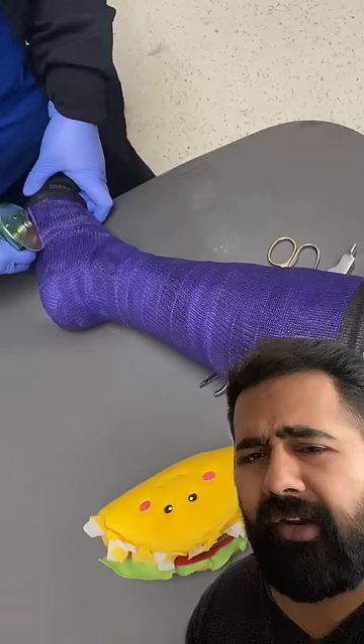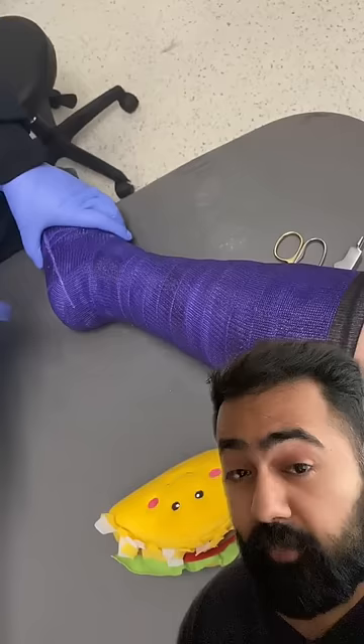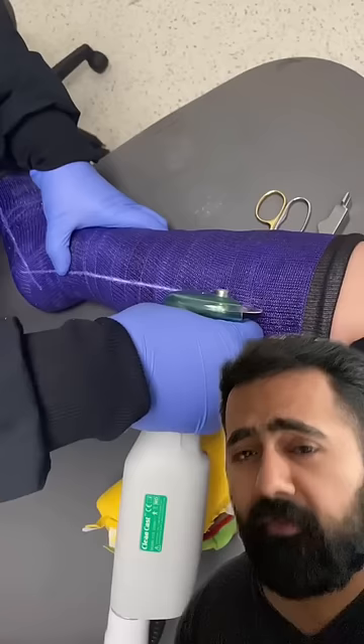In very rare cases, the friction caused by the saw and the cast can actually create skin abrasions or thermal injuries, but usually you'll just feel a tingly sensation — a sign that you're being tickled by micro-vibrations from a steel blade.